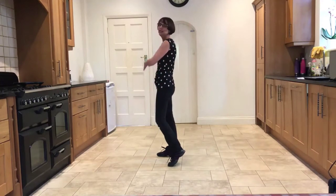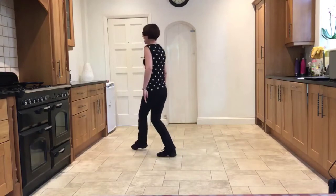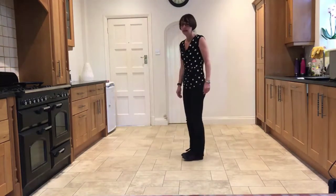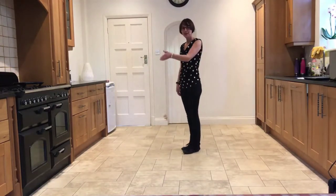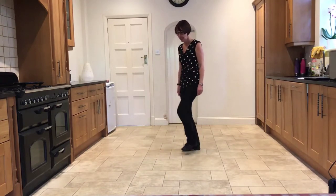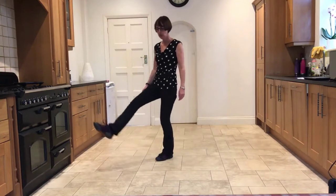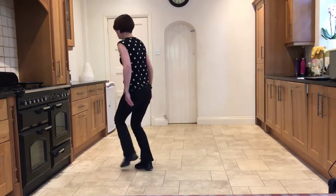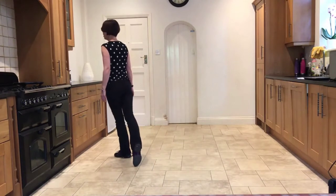From here, you step the left across the right and hold, with the right pointing back. So from where you step to the left and brush with the right — facing 7:30 — step, brush, brush — cross, side rock — cross, hold, hold.